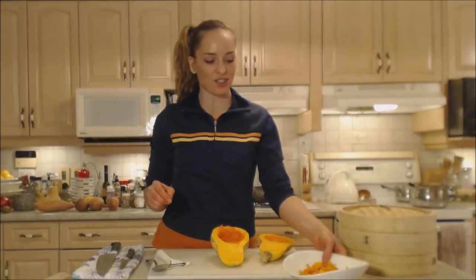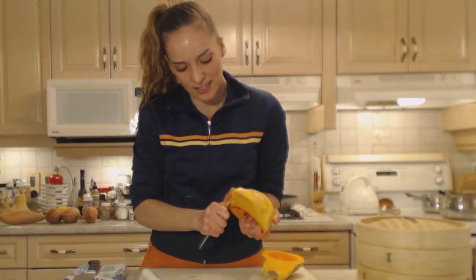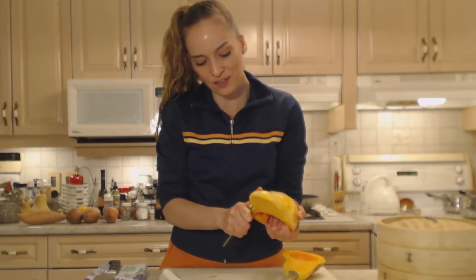Mom's going to be so kind as to separate the seeds for me. Carefully use your paring knife to finish off any peelings you couldn't get off because of the squash's strange shape.